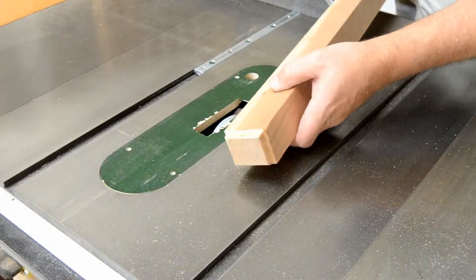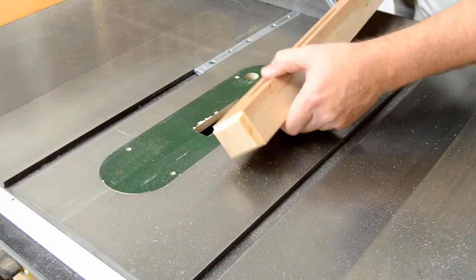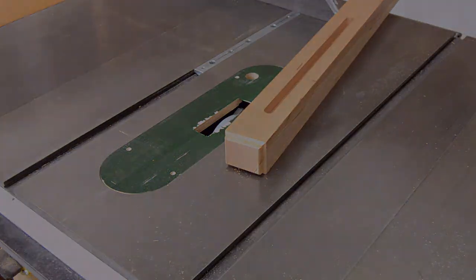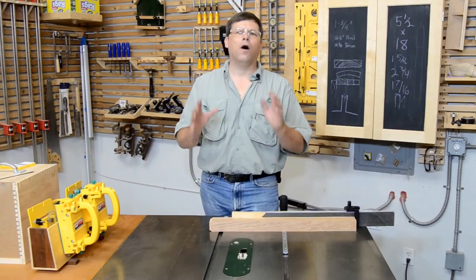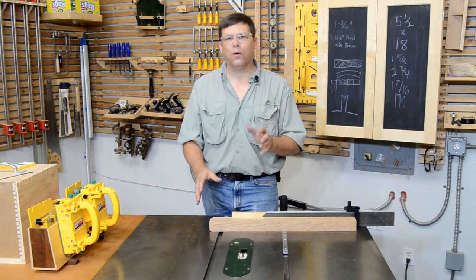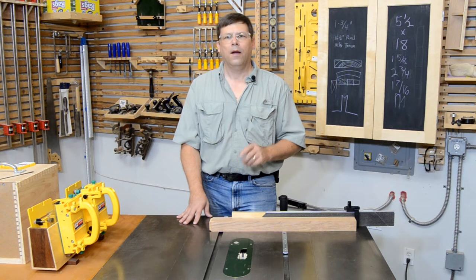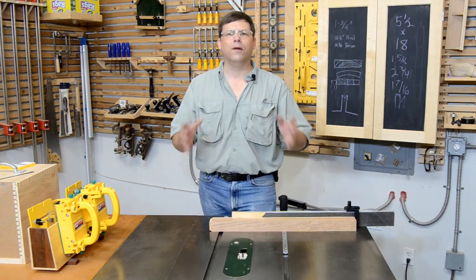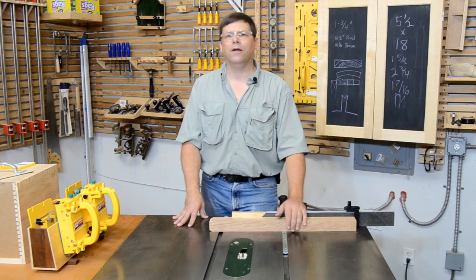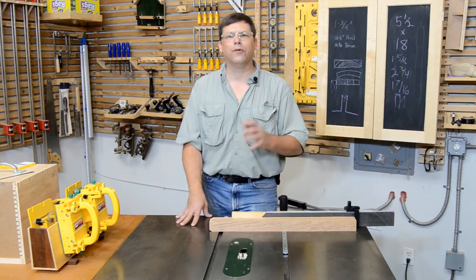Here's a profile cut that's not quite as easy to do on the router table — I can do it with my molding head cutter. Now I've always maintained that in woodworking there's very little that can only be done one way, and the molding head cutter offers you another way to do many different tasks. But frankly, none of what I've shown you so far is really outstanding. But I've saved the best for last.